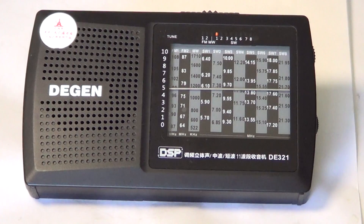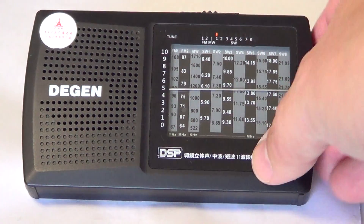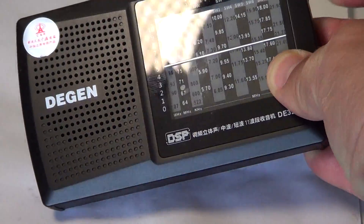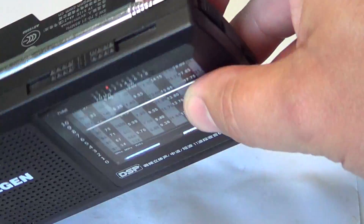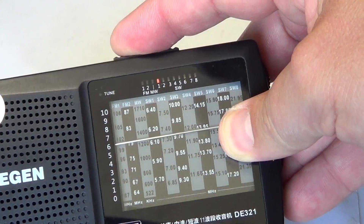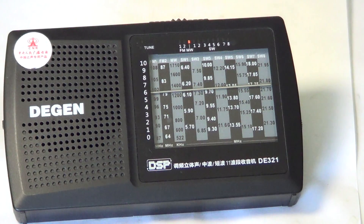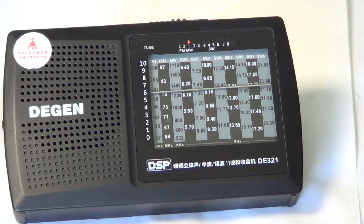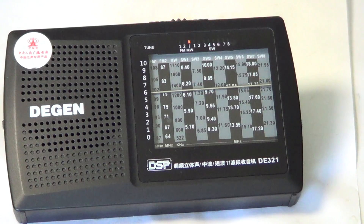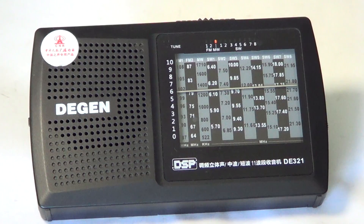Basically you get your front panel with the analog tuning indicator, and on the right side you've got your tuning control. At the top is the band switch, which lets you switch between 8 shortwave bands that cover most of the international broadcast bands. They're wide enough that in most cases they include out-of-band stations, which is important since lots of stations today are out of band.